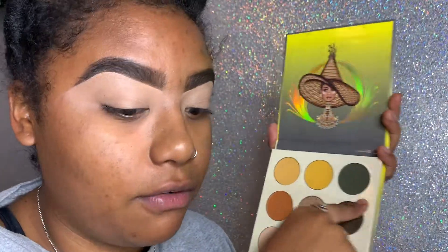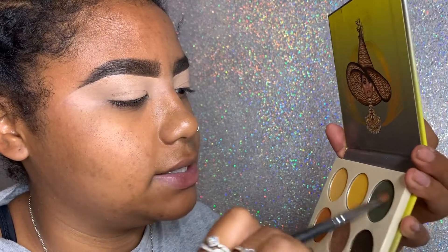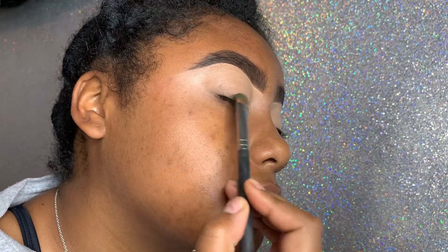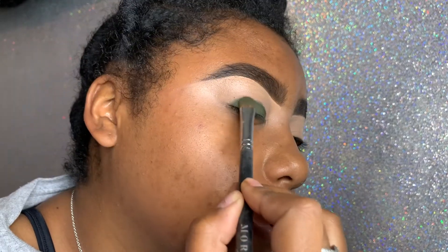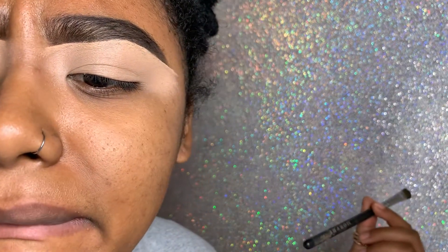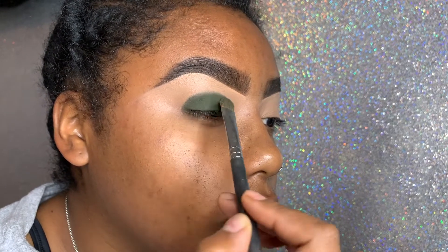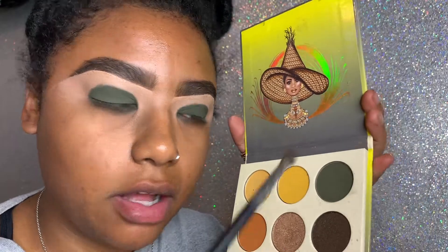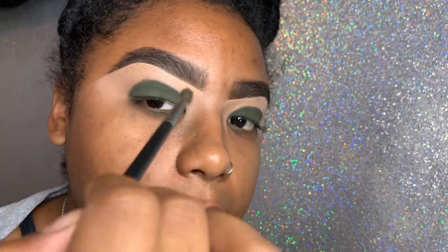I'm going to do this color all over my lid. This is a Morphe M167 brush — look at that pigment, that pigment is amazing. I'm going to bring this up until probably right under my crease, until I'm happy with the shape. With that same color I'm just going to use that brush and slightly blend the edges.